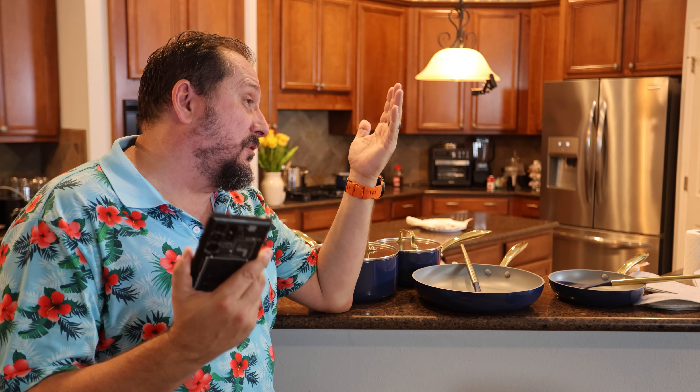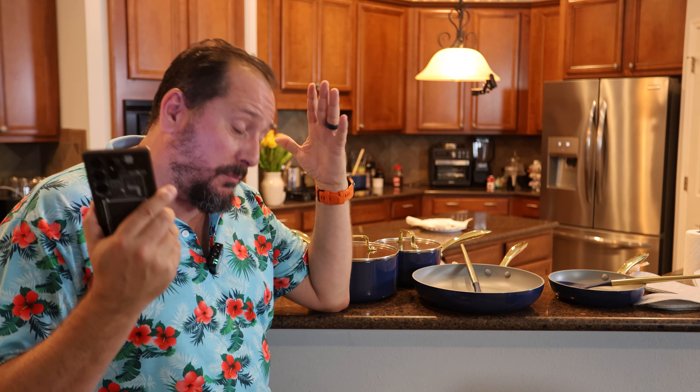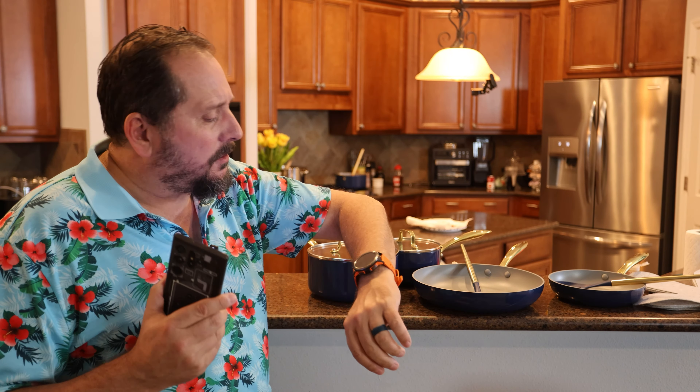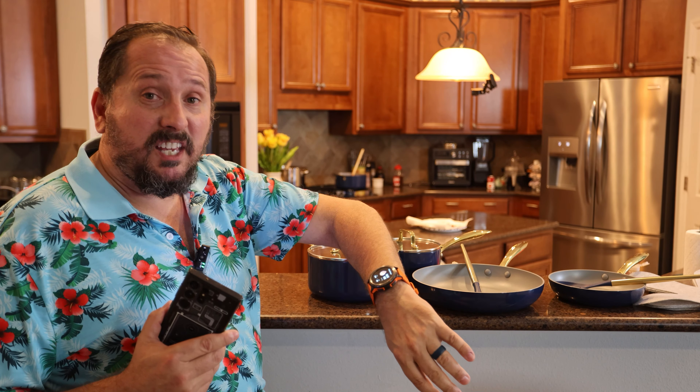There's only one thing left that I have to test, which I really don't believe will work well, but let's try it — my blood pressure. So it's testing my blood pressure, which is a little interesting. I have high blood pressure, not terrible, I'm under control, but I particularly know what my blood pressure is. I have a real blood pressure machine, and I don't believe a watch can accurately measure your blood pressure. So it is checking it right now.